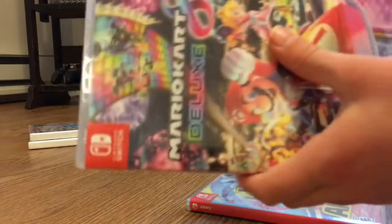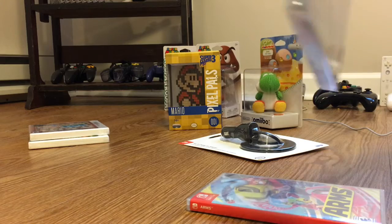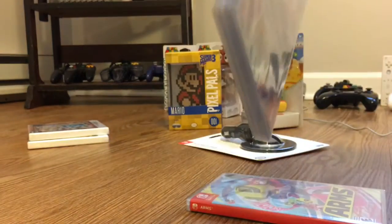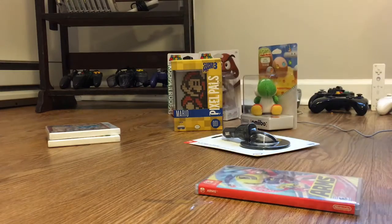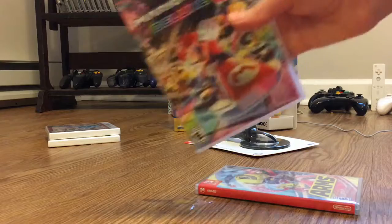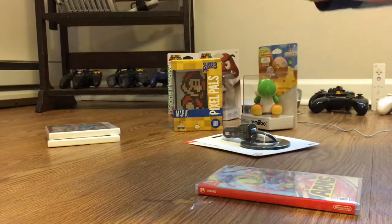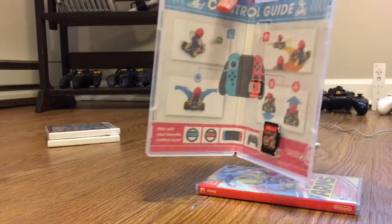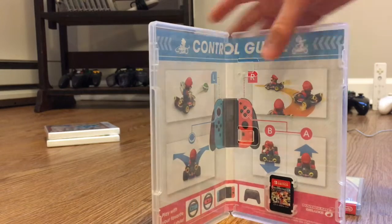Let's just use my fingernail. Alright, I'll use the scissors. So here's Mario Kart 8 Deluxe for the Switch and let's open it up. Oh, it actually has a control guide inside of the case and here's the little tiny cartridge.